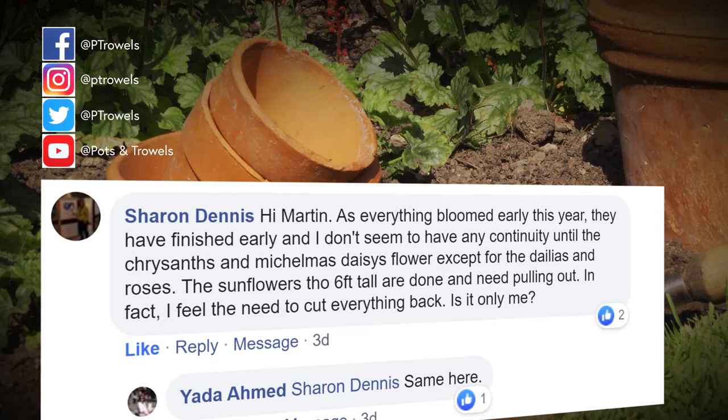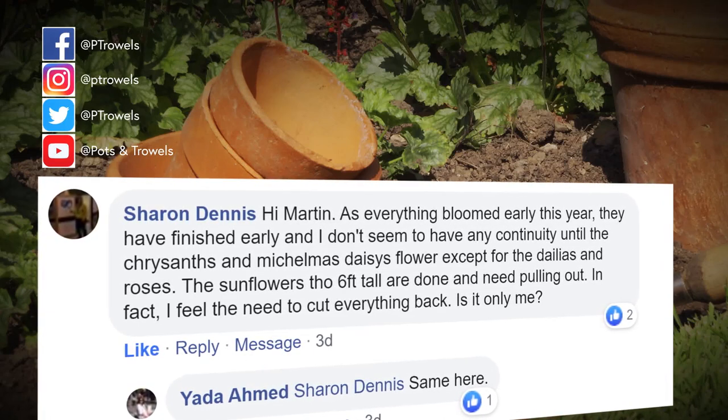Sue would also like to know why her peony Sarah Bernhardt, also in a container, isn't flowering - it did have a flower last year but none this year. I think that's because it's in a container - I don't think peonies suit growing in containers long term; they're much better in the ground. If you've got to grow one in a pot, go for a bigger container, use John Innes compost, and water and feed, just to build that one up.